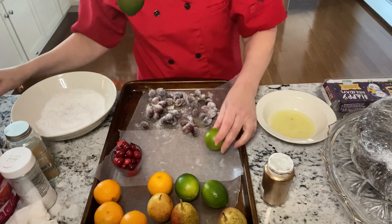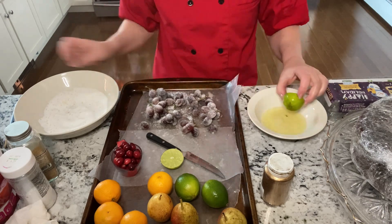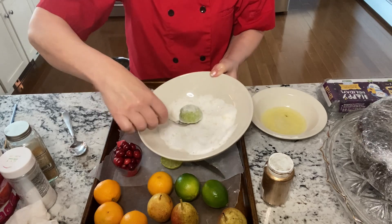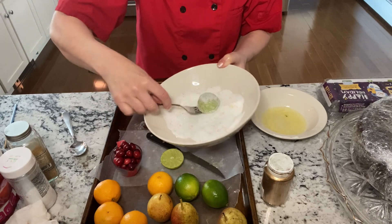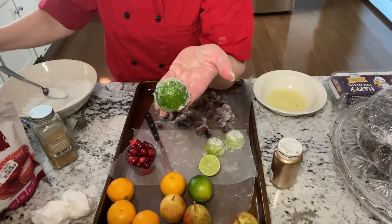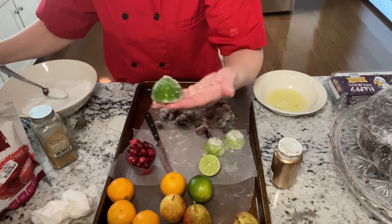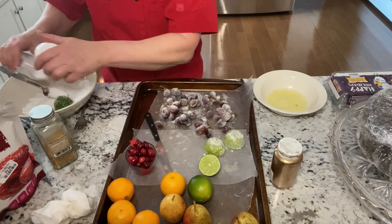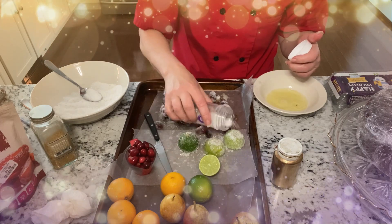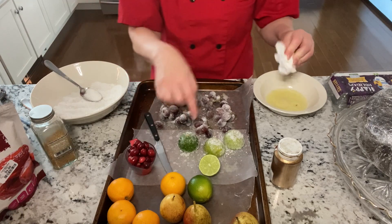I'm going to do limes — just cut them in half. You do have to be careful, you don't want to mess them up, so I'm going to use a fork. For this one I did it a little differently — I used the sugar crystals from Wilton. You might have to do it a couple of times. I really like that sparkle. Once we get these onto the cake I'll probably add more of that glitter.